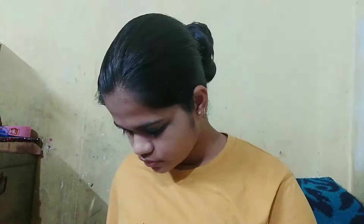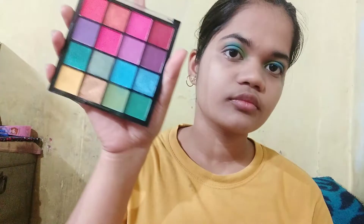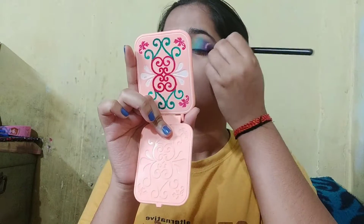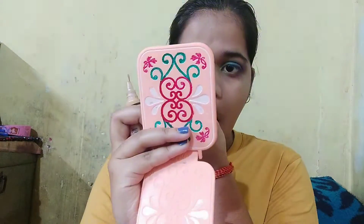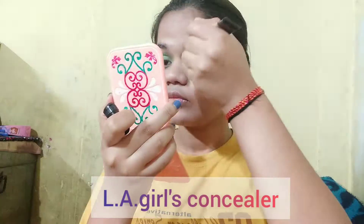For the outer part I will use this violet shade. Now we will follow the same colors on the lower lash line of my eyes.